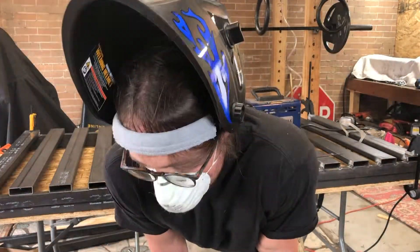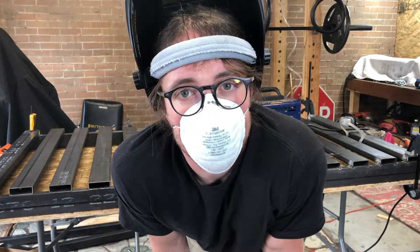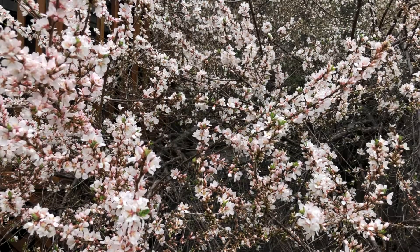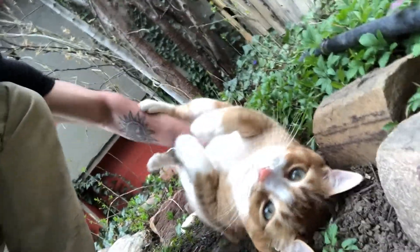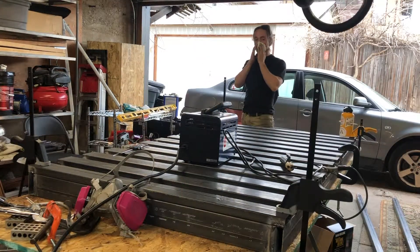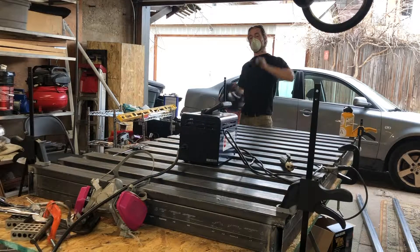I just exceeded the duty cycle on my welder — it got too overworked so I gotta give it a second to cool off. Then I'll come back and finish the welds. The smoke smell is bad — I definitely need a new respirator. This one doesn't fit well.